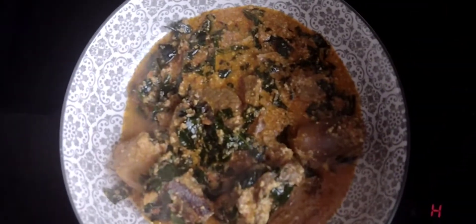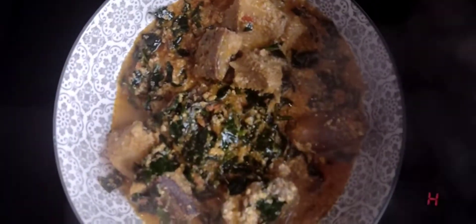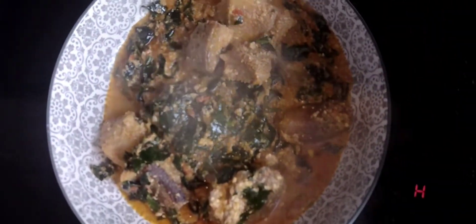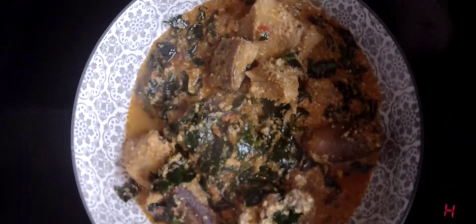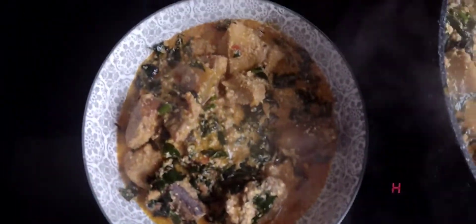I hope you've enjoyed watching this video. Please like, share, and subscribe to my YouTube channel. I'll see you in my next video. Enjoy your Egozi soup — tell me how you like your Egozi soup. Bye!